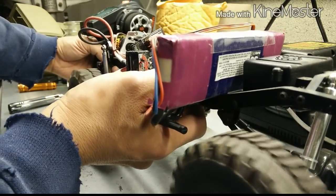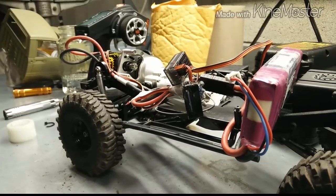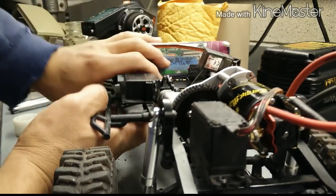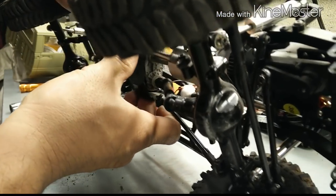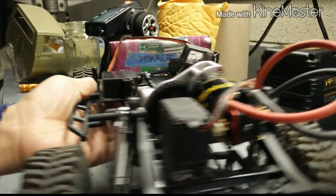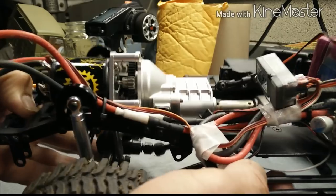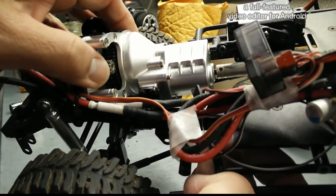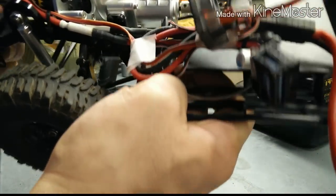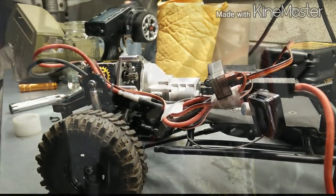Most everything seems to be in working order. Up front we've got our solar servo mounted underneath — there's the Torque Master. The gear mesh looks right, so whatever doesn't sound right I'll have to look at further. It doesn't look like I'm hitting anything, so there we go, thanks.